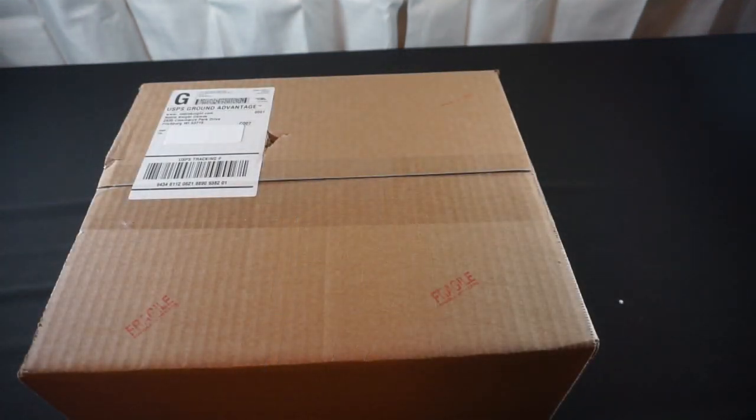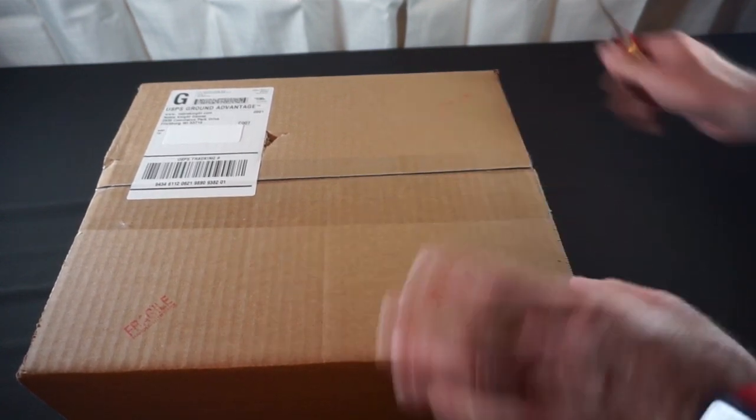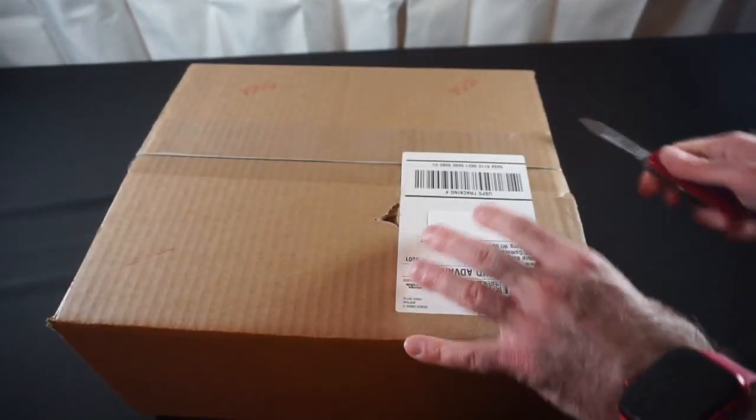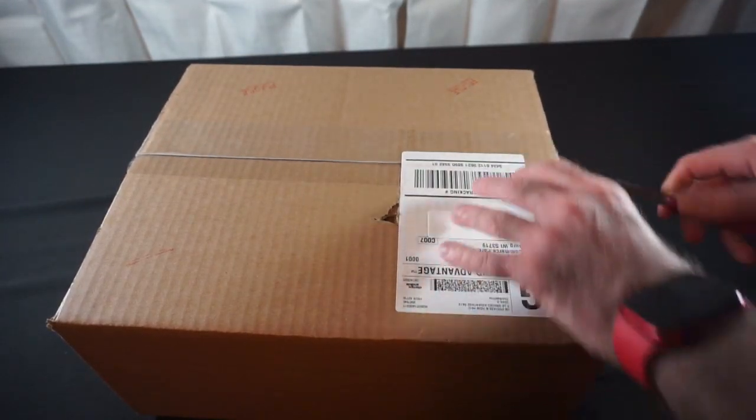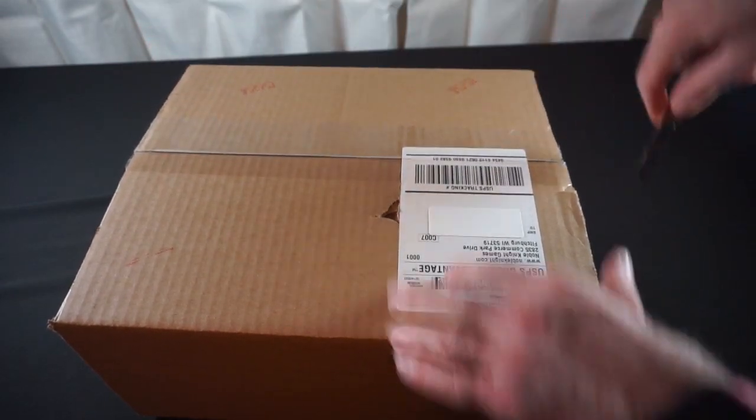Our last delivery is from Noble Knight. Let's crack this open and see what we've got in here. I'm expecting this to be more stuff for Warfighter, along with a case that I'm going to need for storing cards — I haven't completely figured out what I'm going to use it for yet.